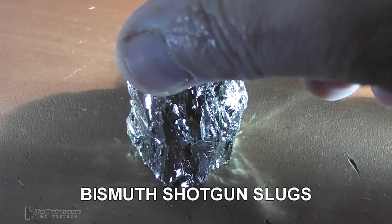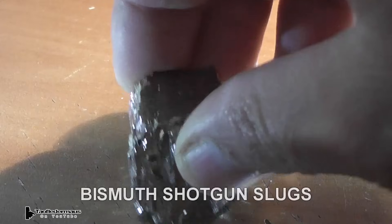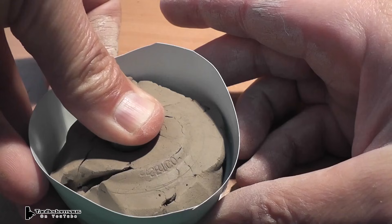Hello everyone, this is Jeff of TauflareMouse. Today we're going to make some shotgun slugs out of the metal bismuth. Bismuth is a pretty interesting metal — it's considered a heavy metal, but it's a non-toxic metal, unlike lead.